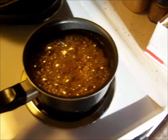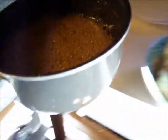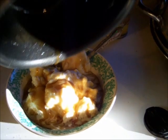So once you've heated the syrup up, take your syrup and pour it right over your ice cream. What will happen is this syrup will get thick, kind of like taffy, and it's really good.